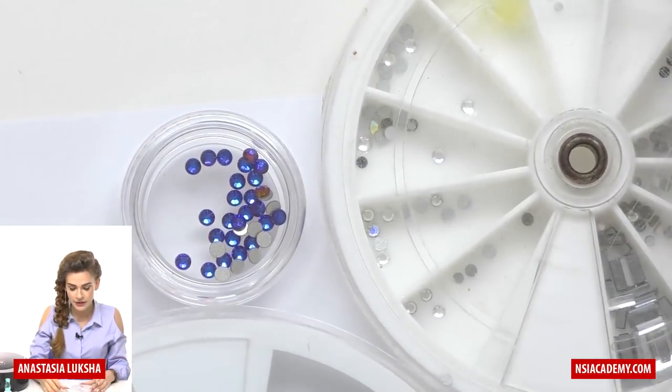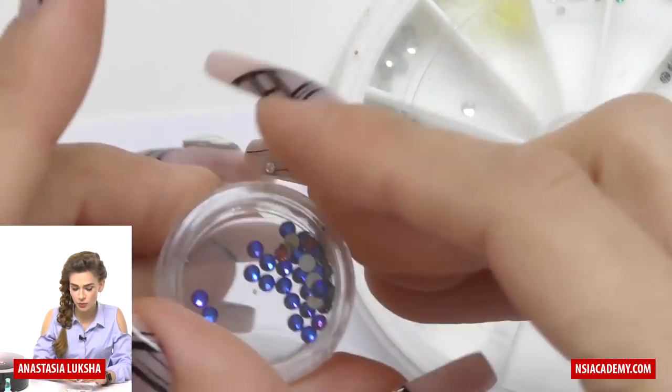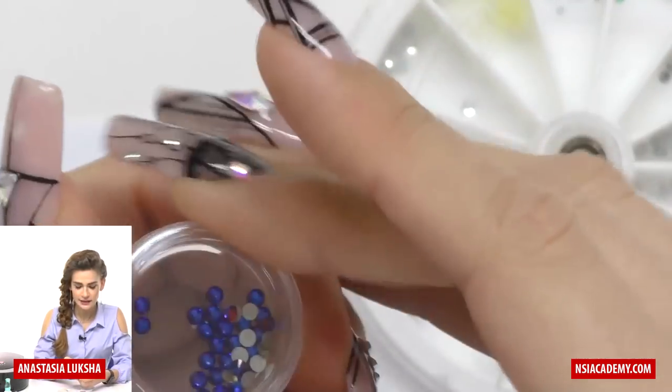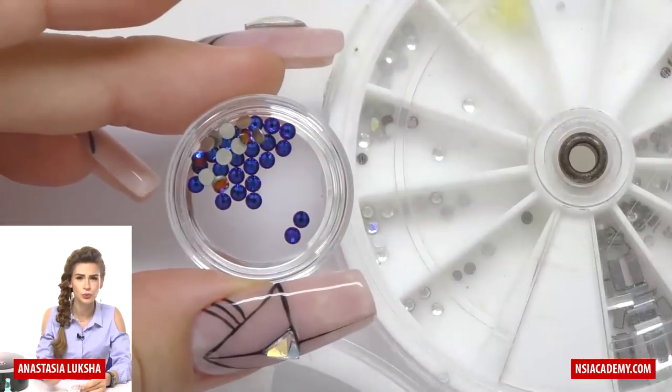It's an Austrian brand and they produce fantastic rhinestones — they shine really well. They last really long. So what I'm saying is that when you apply them on the nail, even after a few weeks,